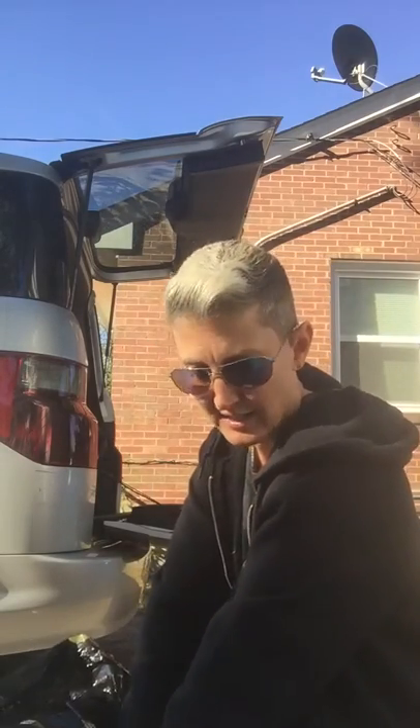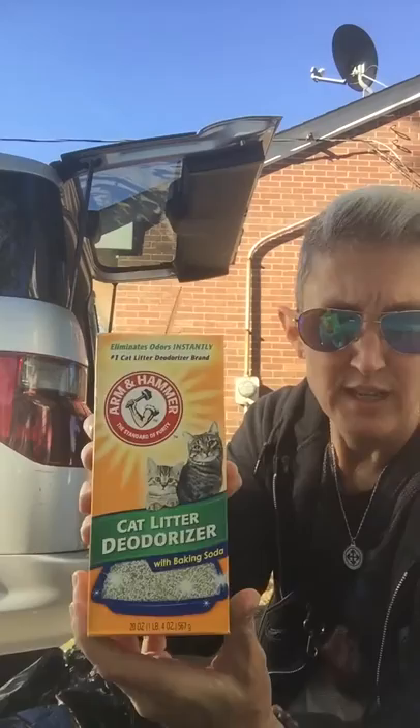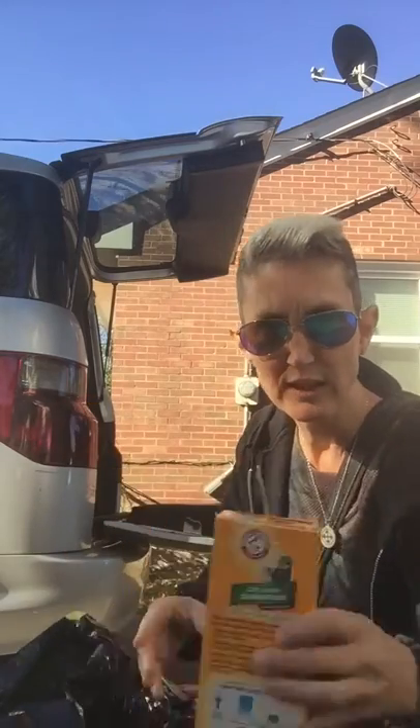What you need next to add is the cat litter deodorizer. Arm & Hammer makes this — it's very good, not real expensive. You just put a little bit of that in there, not much, just a little bit.